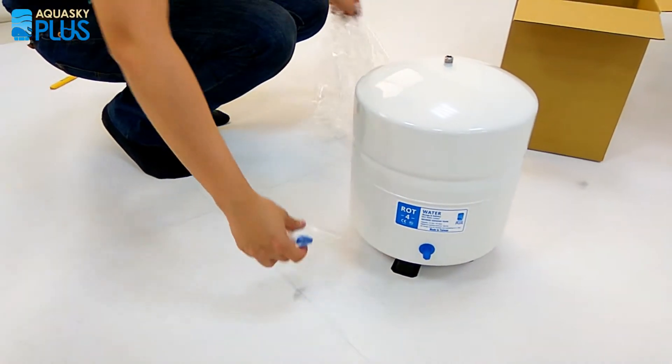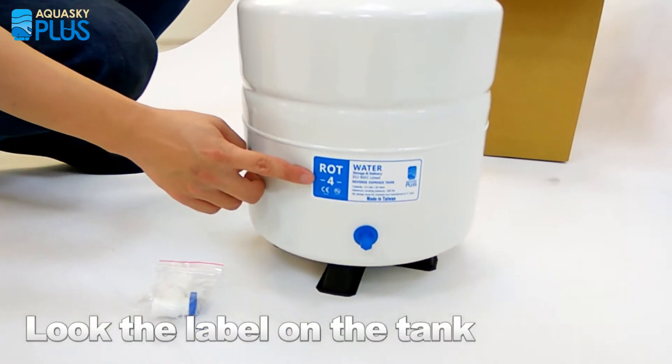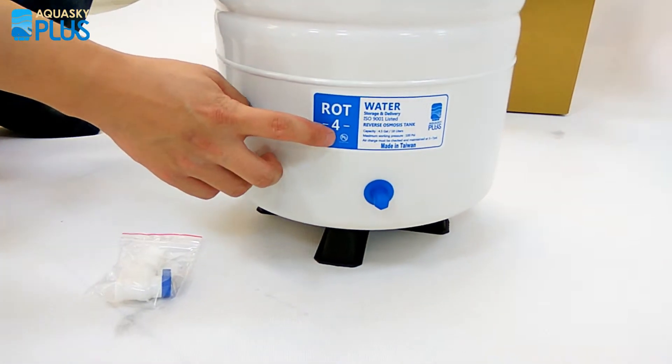There is a ball valve inside the package, so make sure you have it. Let's look at the label on the tank — there is a 1/4 inch port with CE safety mark and the lead-free mark, also showing water delivery and storage on the top.